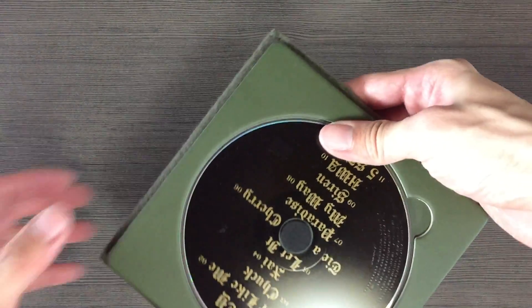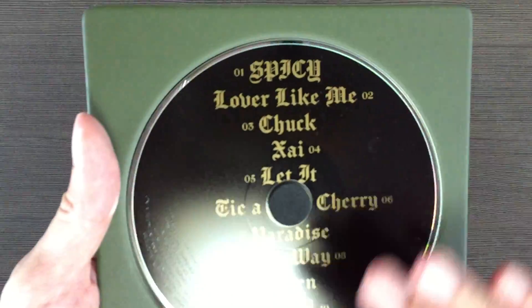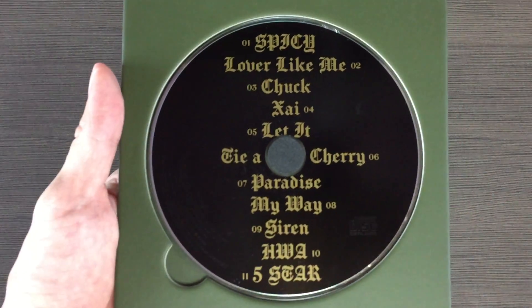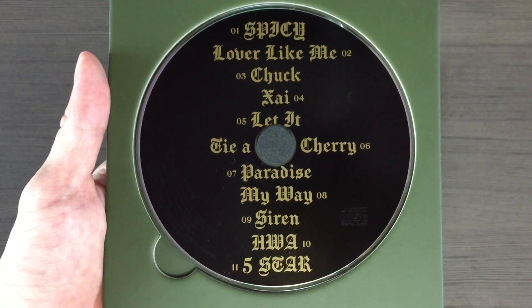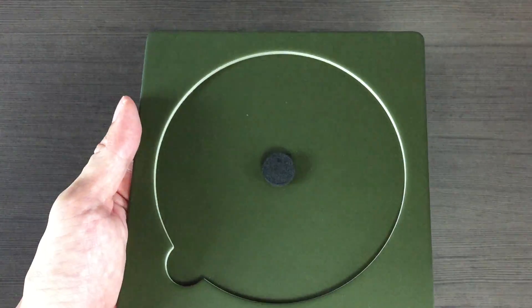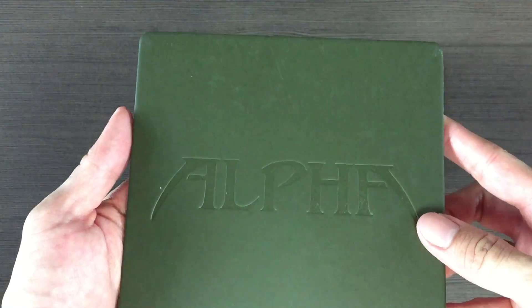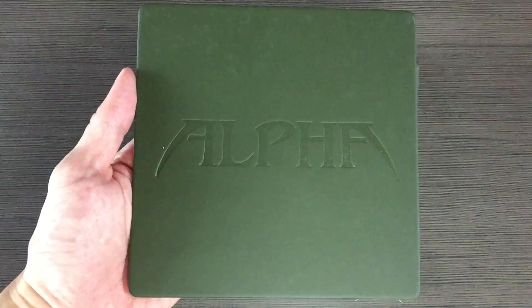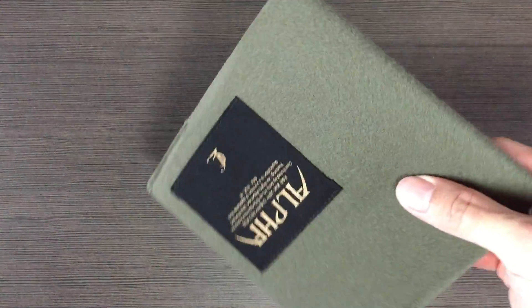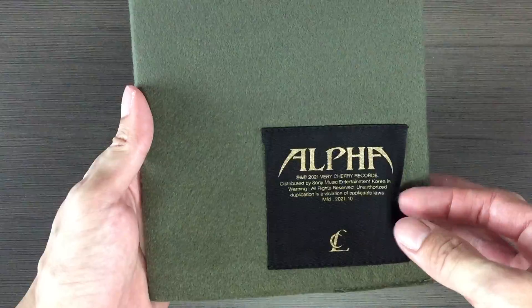Tada! So since the CD is here, we might as well start with the CD first. Okay, behind it says Alpha. Alright, so this is the photobook cover.